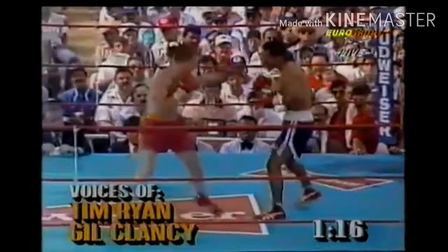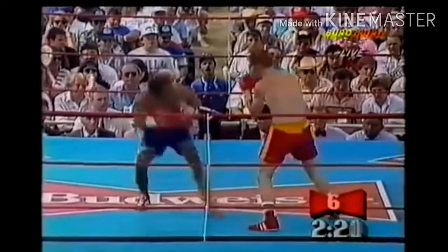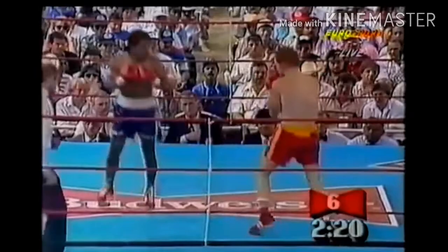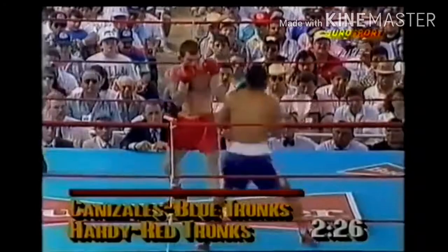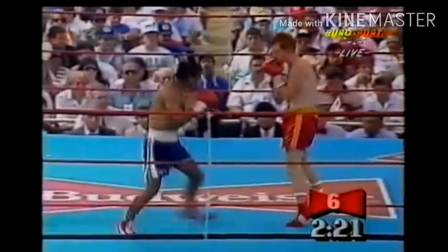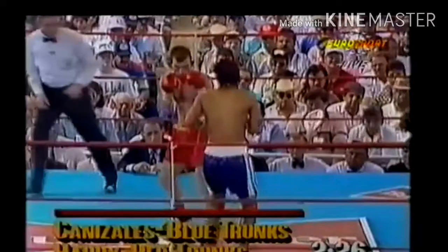He does it again, but this time with a jab to the body. Watch — he does that pendulum step, goes back to his orthodox stance, and throws a jab to the body very quickly. It's very deceptive. If you try this in sparring, you'll see how quick it is. For some reason, when you start doing the pendulum step your opponent tends to think you're tired, resting, or retreating — but you can return to orthodox stance and throw your shot. It also gives you forward momentum, making your jab much more powerful.